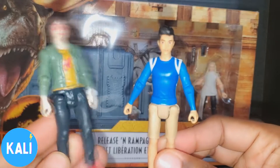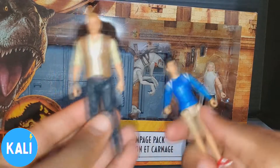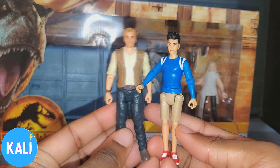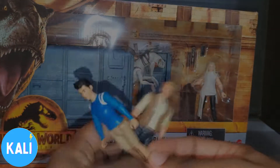I don't think these are all in scale, because this figure almost looks like it's the same height as the other one, and this guy is a teenager. So we're going to get into these comparisons and we're coming right back.